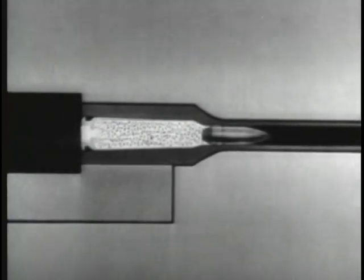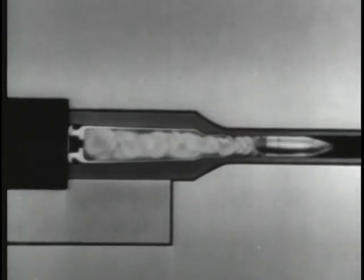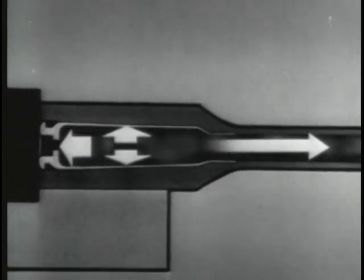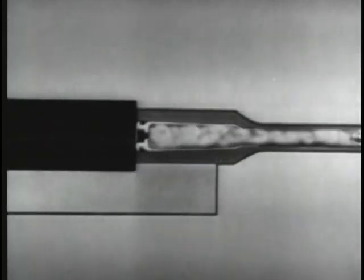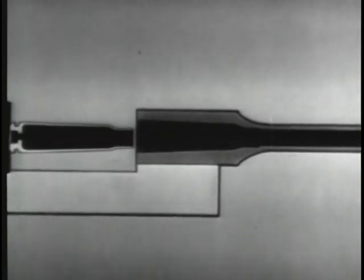When a cartridge is fired, a very high gas pressure is built up inside the case. This pressure pushes the bullet out through the barrel and also pushes in all directions. Three ways have been developed to use this force to operate the bolt. The first way is by gas operation. If some of the gas is tapped off to operate the bolt, we get a gas-operated weapon.